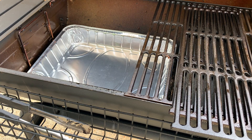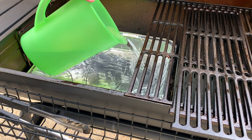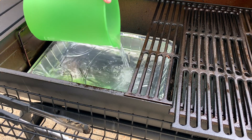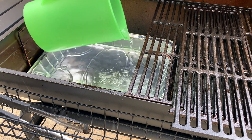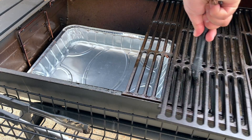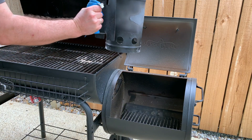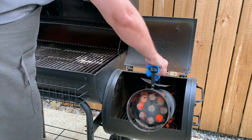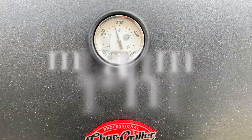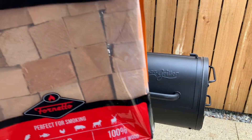I always add a tray liner underneath with water. It serves two purposes: the water brings moisture to the cooking area and catches any drippings, making it easy to clean up. A lot of people smoke turkey at 250°F, but I usually keep it a little higher at around 275°F.